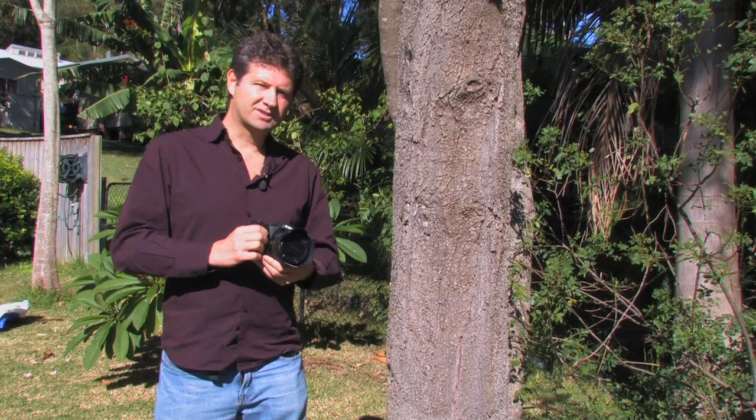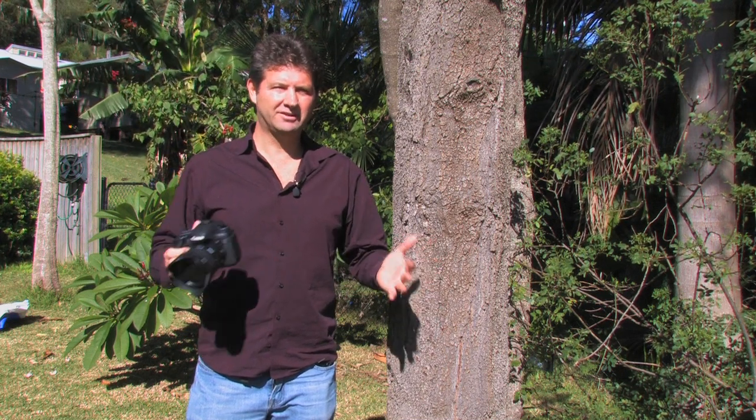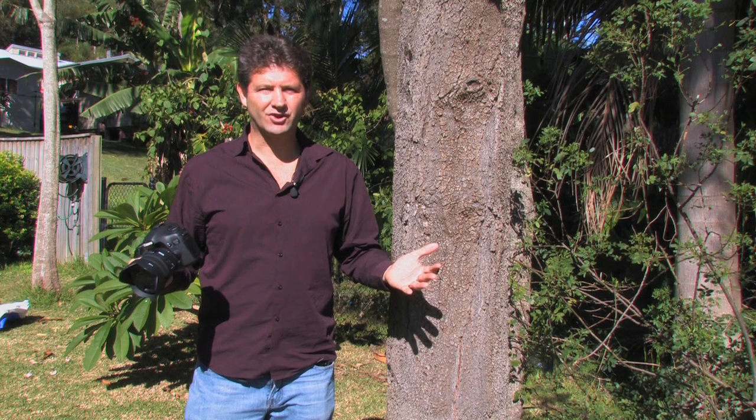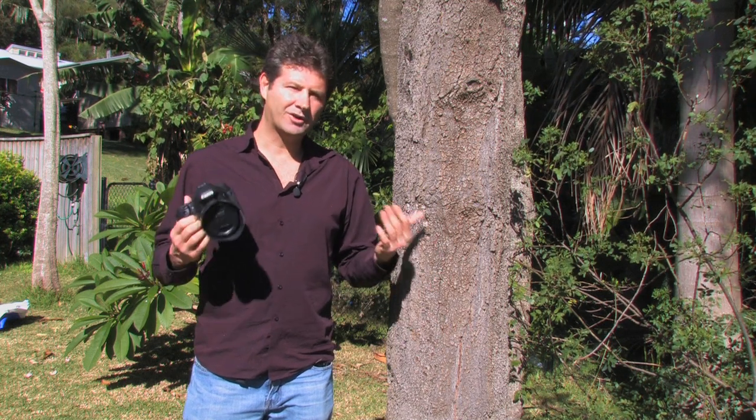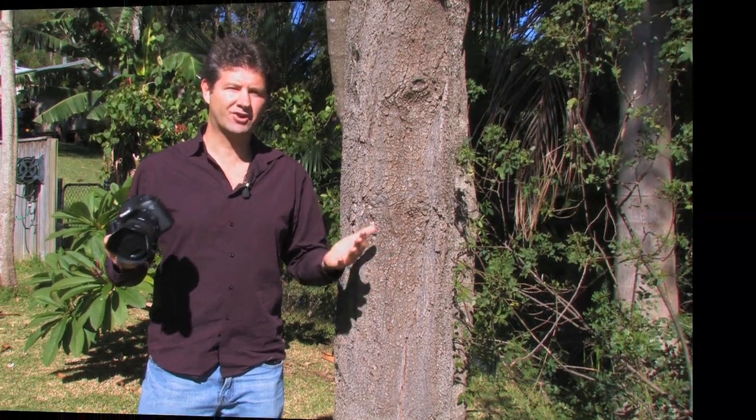Some of the best long exposures I've done at night have been handheld without a tripod. You get to a really nice scene, you're there with your camera, you don't have a tripod — so what do you do? I'll show you this quick easy method where you can get five to ten second exposures at night without a tripod.